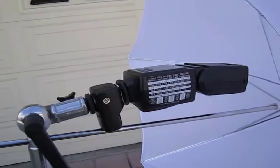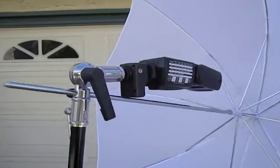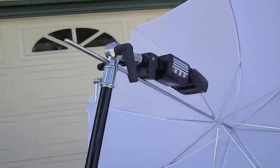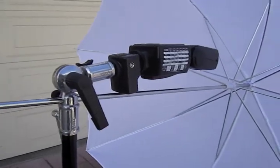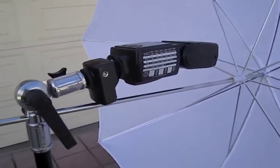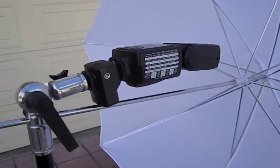Of course you don't get tilt up and down this way, but I use this on a monopod or my strobe stick, and then I can have my assistant tilt it down, over, or whatever position I want. That's how I use my umbrella mount. If you have any questions, you can send them to info@scottrobertstudio.com.